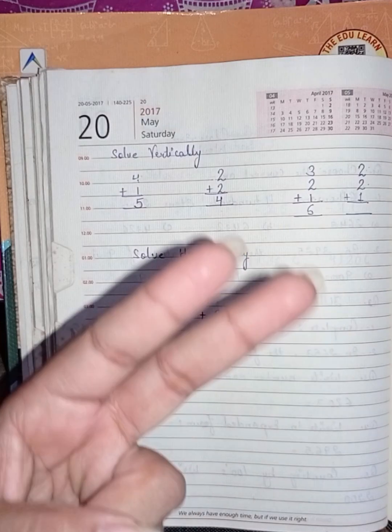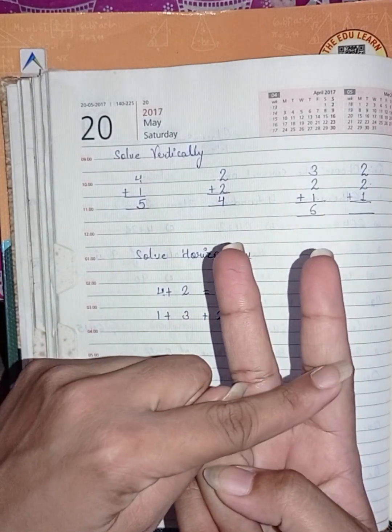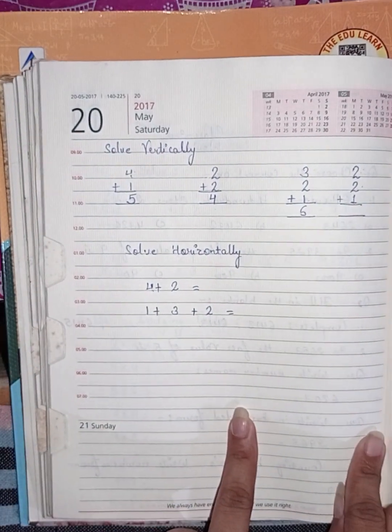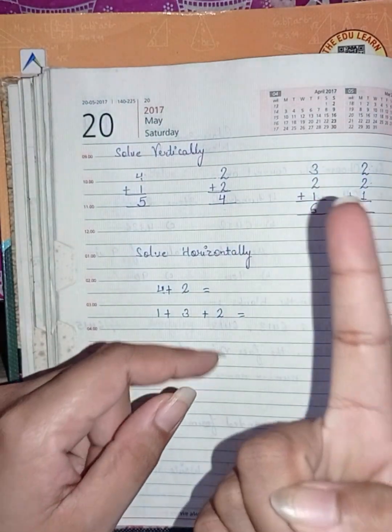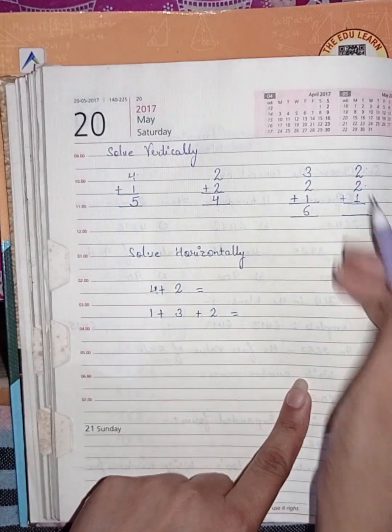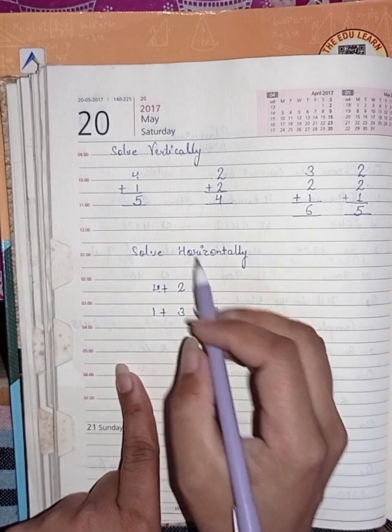First add two plus two — two and two, after two count three and four. Now in this four, add one — after four count one, that is five. So the answer is five.